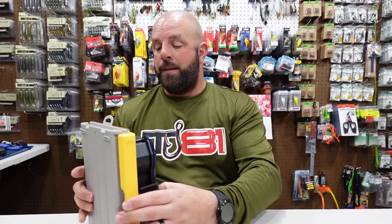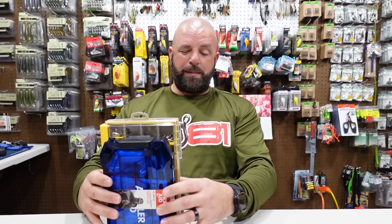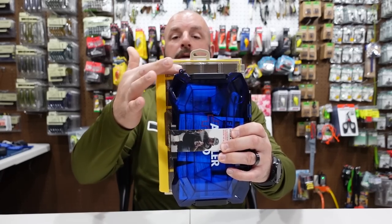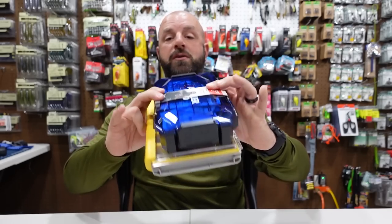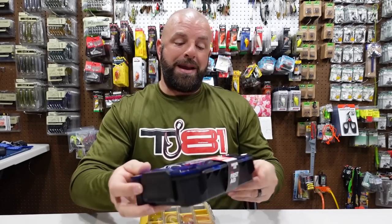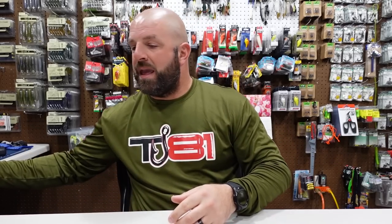Here's a quick size comparison with a 3600 series Plano box. This size will be great for travel — in your book bag, under the seat of your car, something like that. It's a bit thicker but the footprint is a bit smaller than your standard 3600 series size box. That is the 53-item kit — great for traveling.